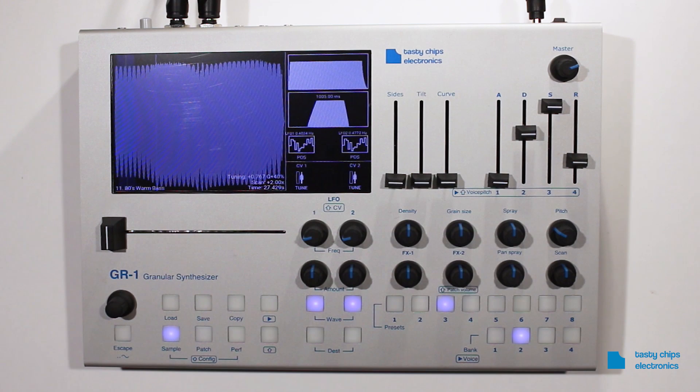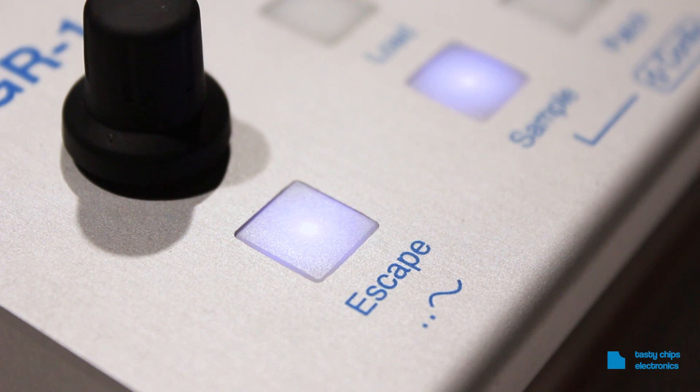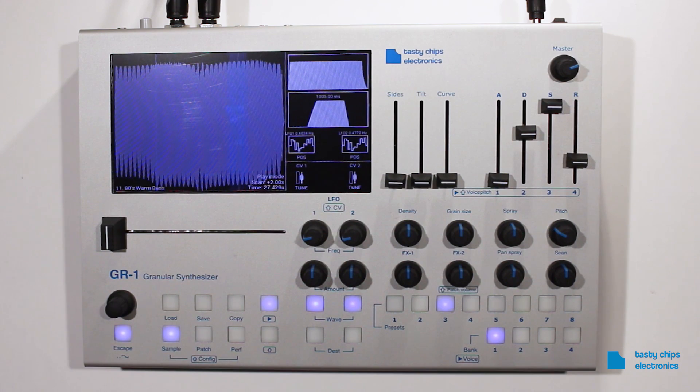Sample tuning. Samples may not always be tuned to the C key. To activate tuning, hold down the Escape button for a couple of seconds. The buttons should then light up and a C-tuned sine wave should be heard.